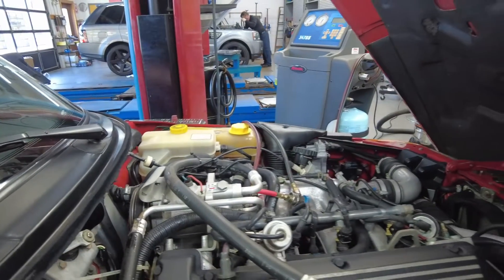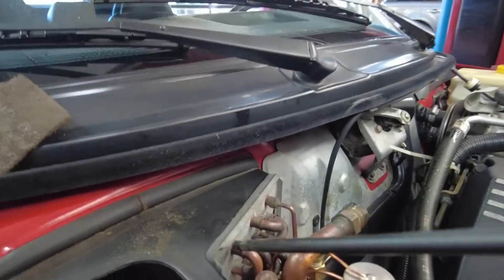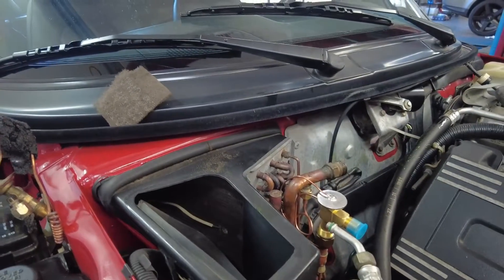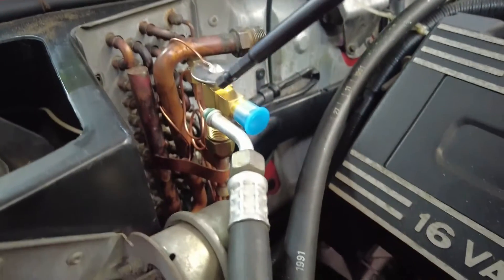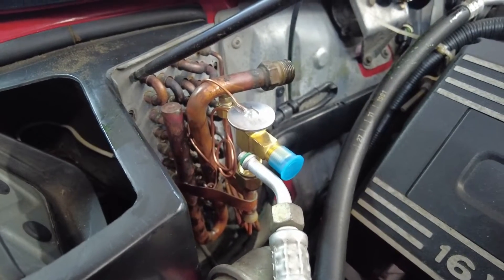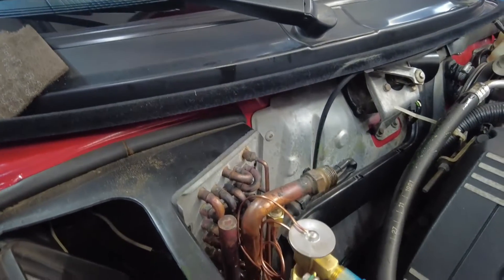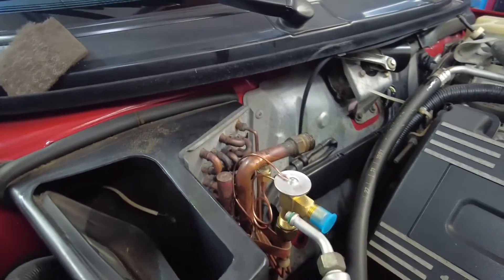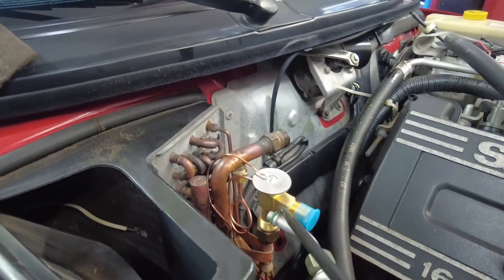From the compressor, the high pressure refrigerant makes its way to the receiver dryer, and then from the receiver dryer it goes to the air conditioning evaporator. The Saab is very special in its design — they located the evaporator in an easy-to-access place. Most of the time these are located under the dash, requiring dashboard removal or substantial disassembly to access.